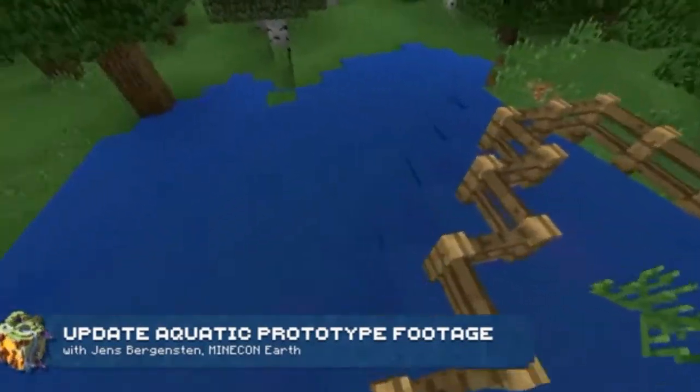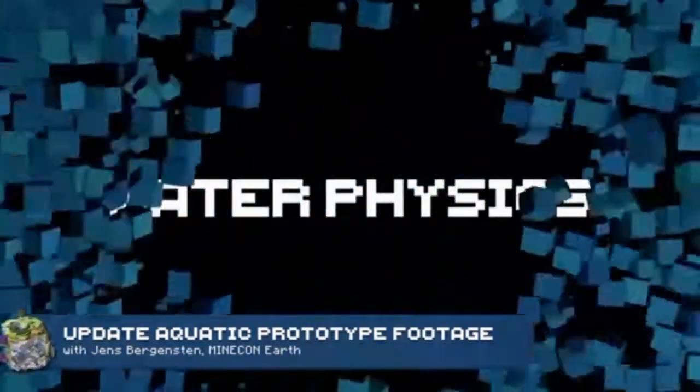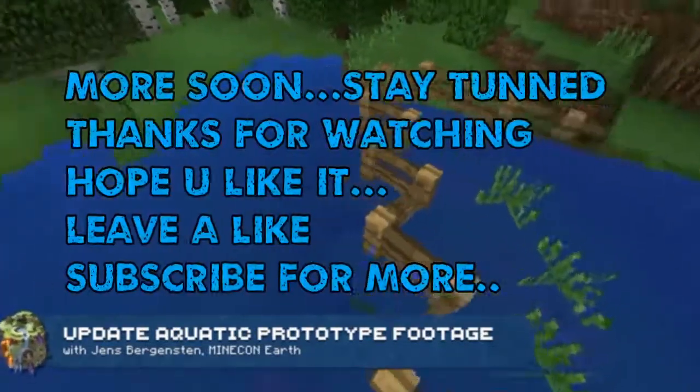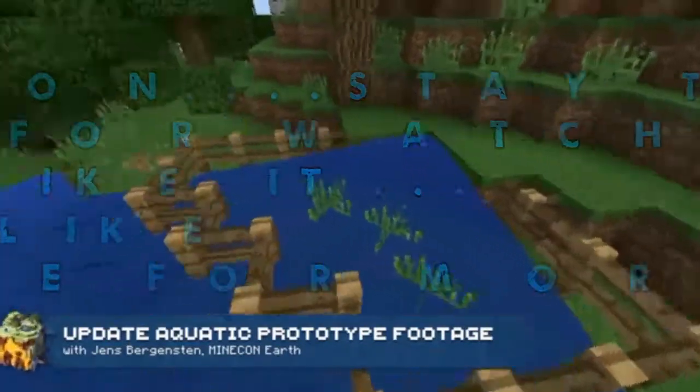It also kind of makes sense that you have more proper water movement through this box. We are aware that this will come with a lot of new behaviors, so we're gonna try things out and see how it works. The main goal is to make it easier to build underwater.